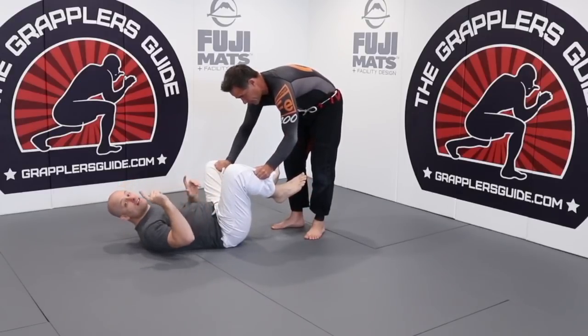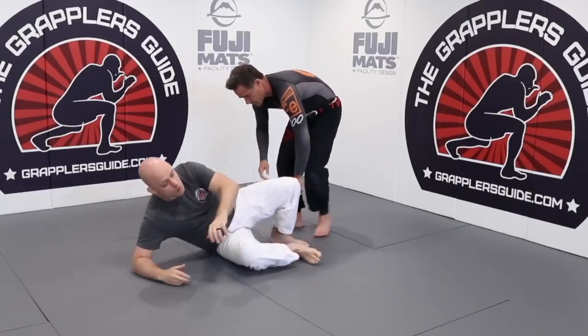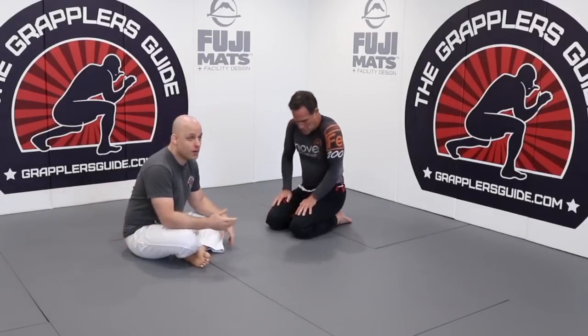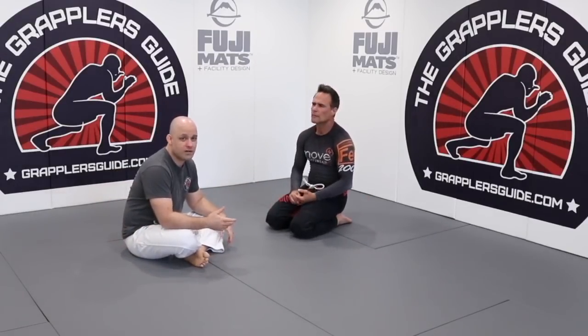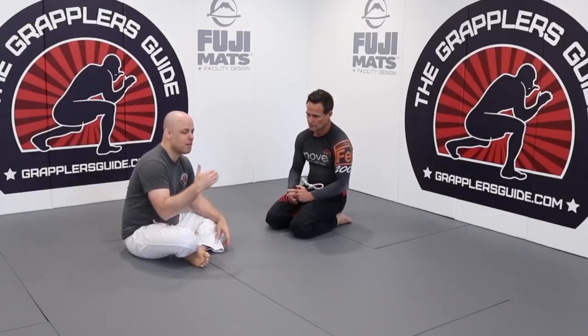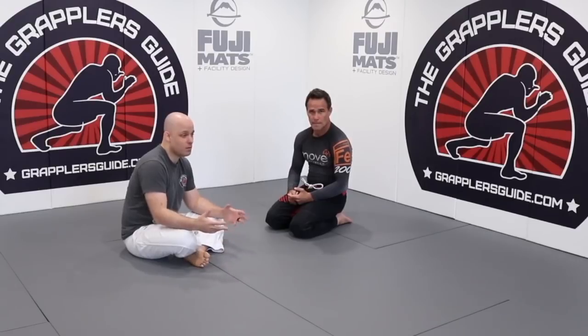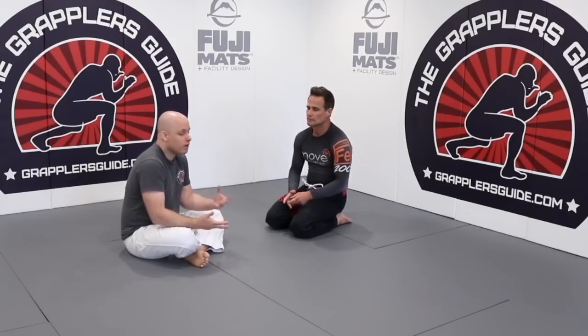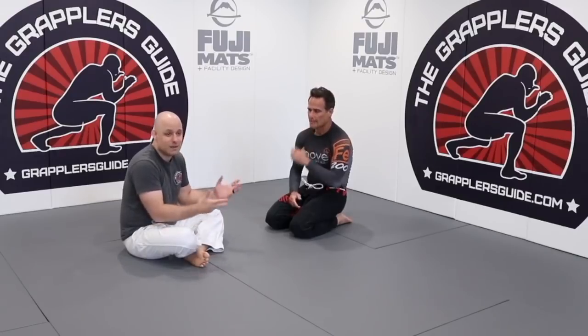If you watch some of the highest-level grapplers who are very good at open guard — spider guard, de la riva, sitting guard — you're going to see almost all of them controlling an arm or focusing on one arm in some way.